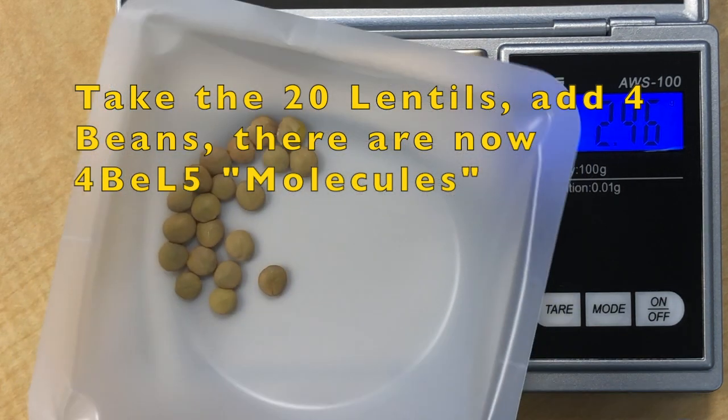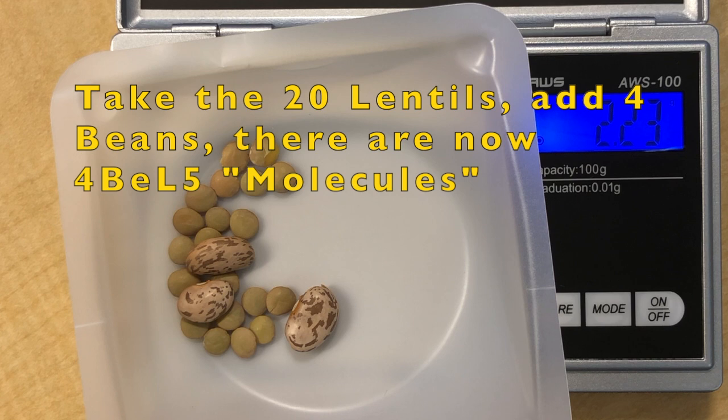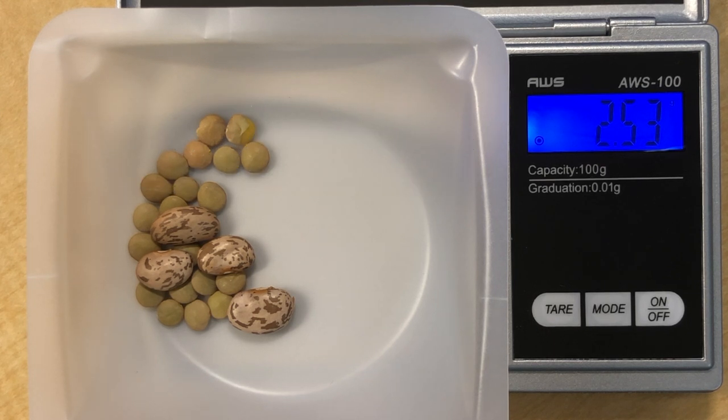Now you have an average mass for one lentil and one soy bean. Since there are 20 of each and we want to build LS5 molecules, 20 divided by 5 is 4, so you need 4 of each type per group. The mass of the LS5 assembly is 2.53 grams, and dividing by 4 gives 0.6325 grams per LS5 molecule.